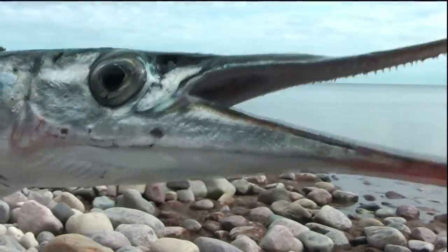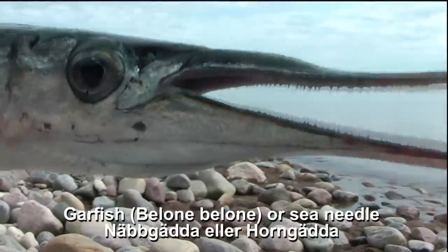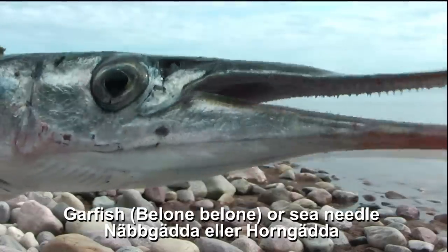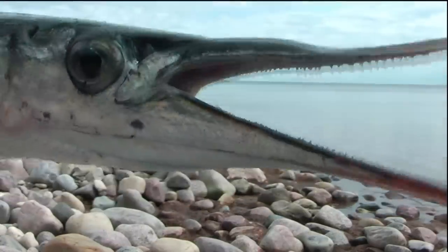Hello. Now I tell you how easy it is to catch me and making a fishing spoon lure. What? Garfish can talk? Here in Southern Sweden we can speak English.